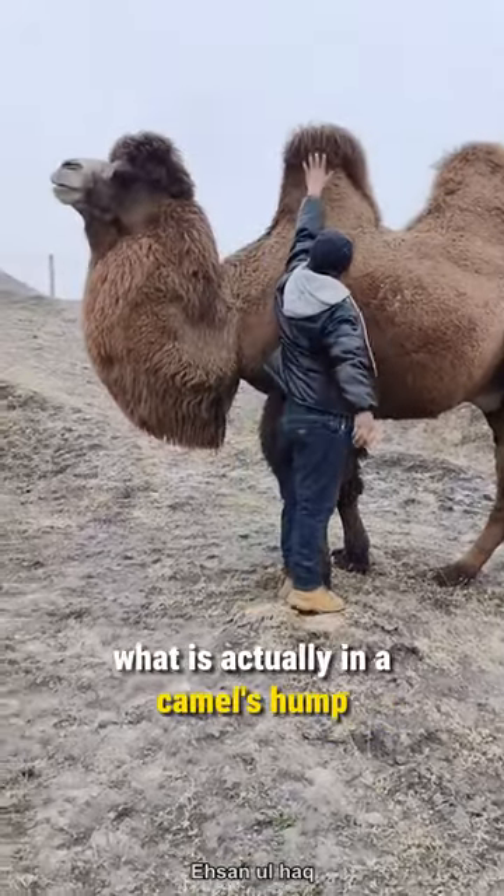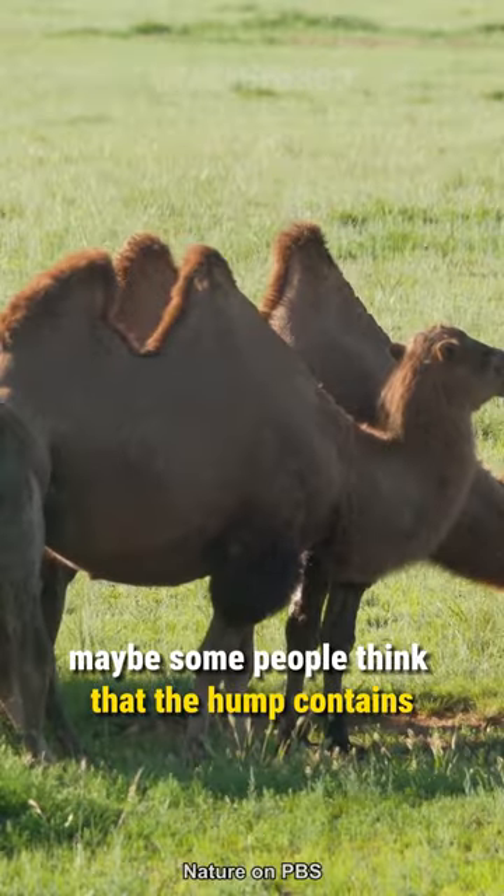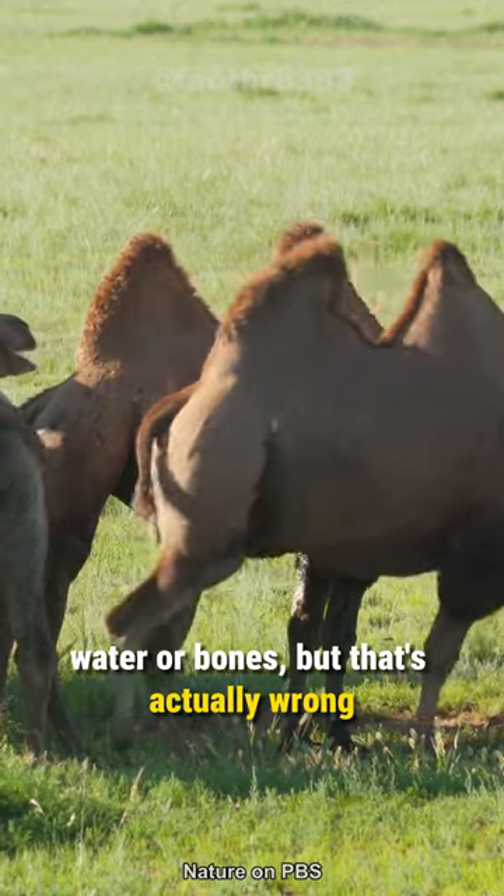Have you ever wondered what is actually in a camel's hump? Maybe some people think that the hump contains water or bones, but that's actually wrong.